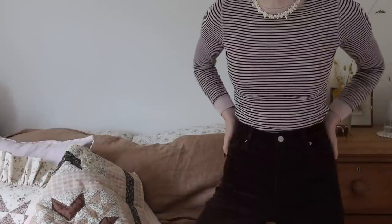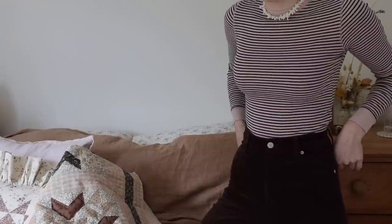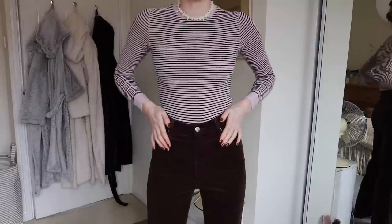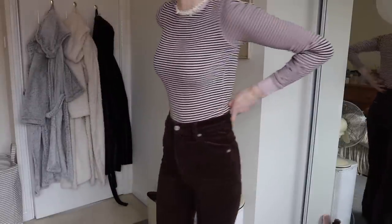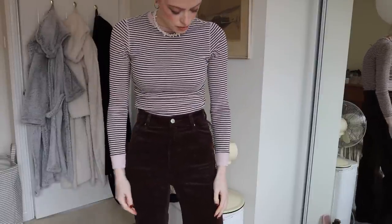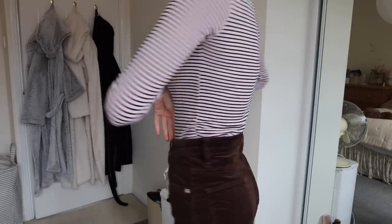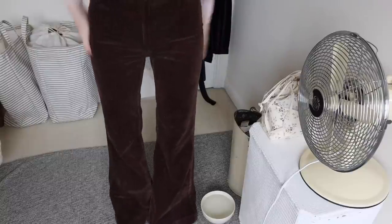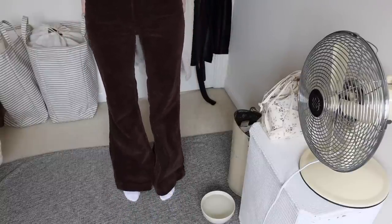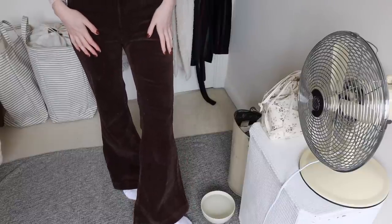Also these trousers are new - they're my investment for autumn winter. They are roller cord flared cords and I am obsessed. Excuse the mess of this room but these are the cord high-waisted flares. They are so comfortable, they're the perfect fit on me. I went for a 27 inch and they're really comfy and flare out nicely at the bottom. I also have these in a lilac pair - I've had those for a few years and they're always so cozy in the winter.